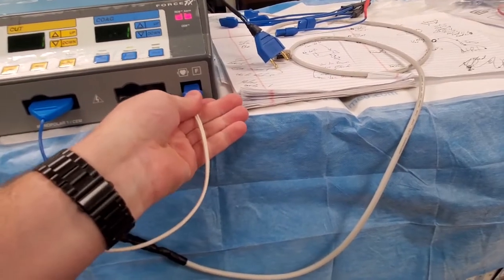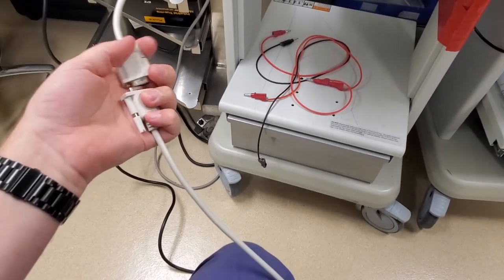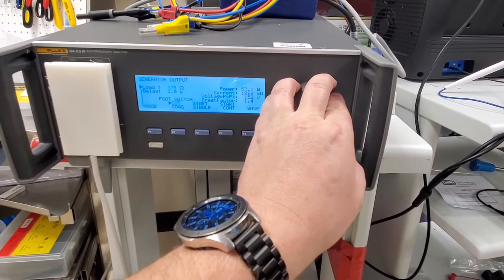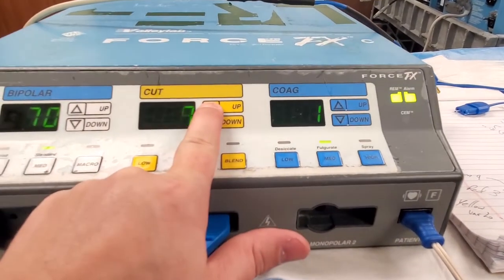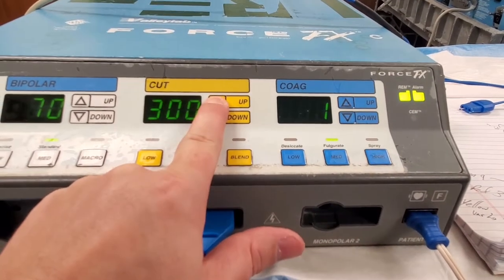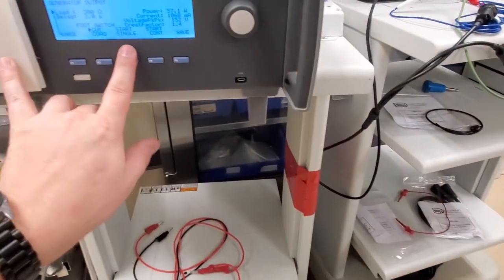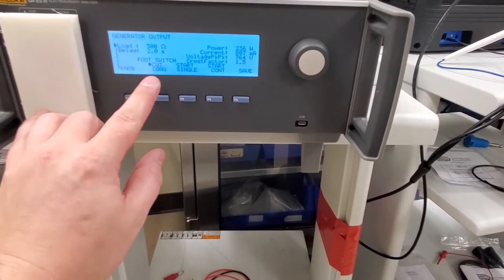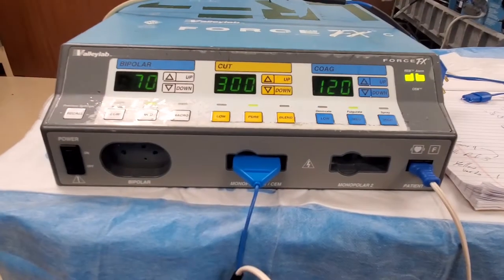I'm going to connect my monopolar adapter and the REM lead. We're going to increase the output to 300 ohms. We are on cut. Let's increase cut all the way up, increase coag all the way up, and start single. Coag — start single. There we go.